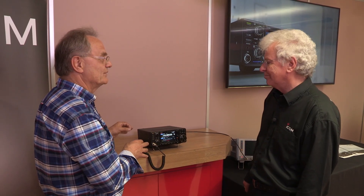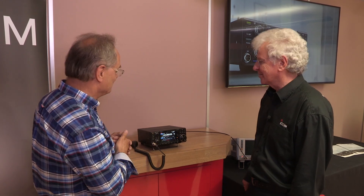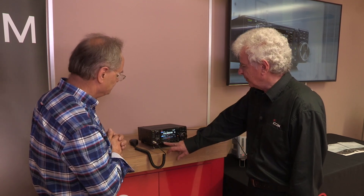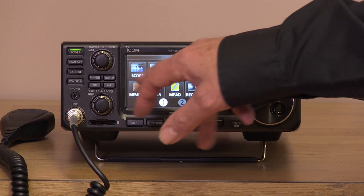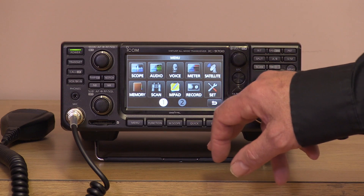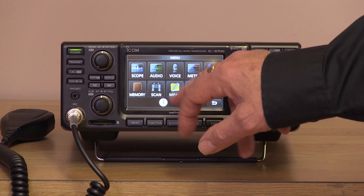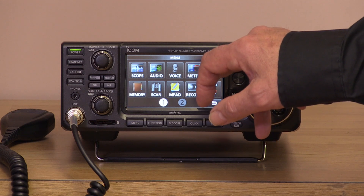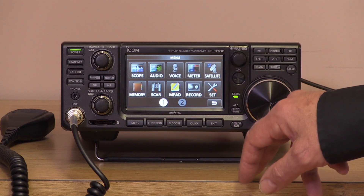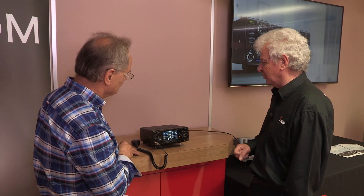With the IC7300, you could do quite a lot without looking at the manual because the menu tree was fairly intuitive, and the same applies for this radio — they've kept the same menu system. You've got a menu button on the front, and these are more or less the same as the 7300: band scope, audio scope, voice memories, meter function, satellite mode (which is a new one), memories, scan, memory pad, voice record — you can record CQs and put them on SD card. Then there's the main set menu where you can configure it to work in the way you want.